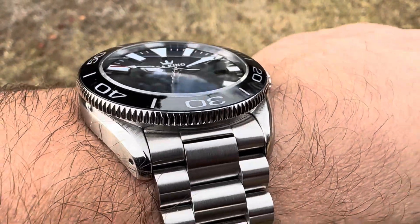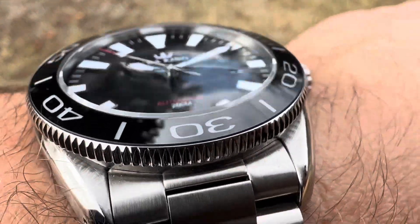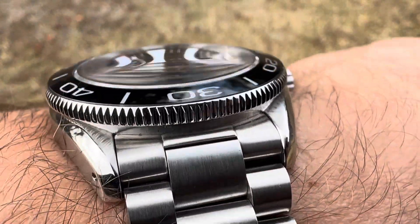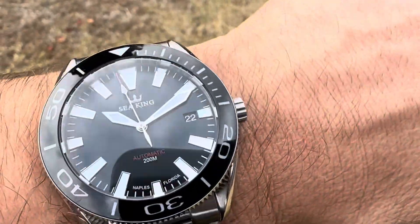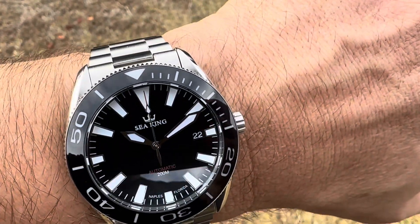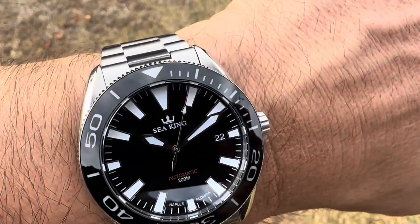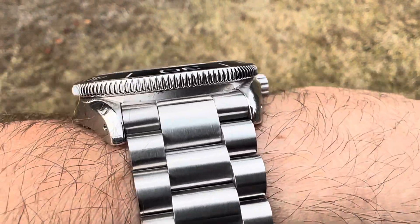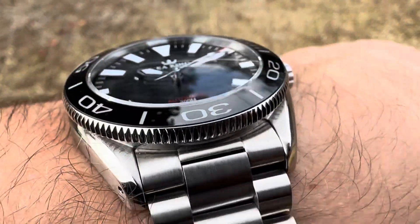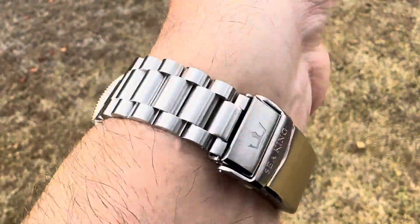You got a sapphire coated bezel insert. Sapphire crystal. Twisted lugs, pierced lugs. Almost right at 41 millimeter case, 48 tip to tip, about 13 mil thick. Very nice coin edge bezel. Very nice presidential style type bracelet.